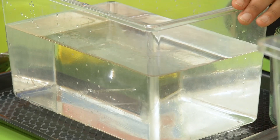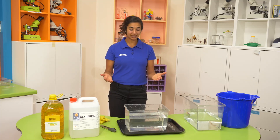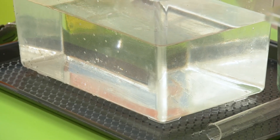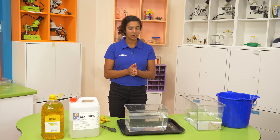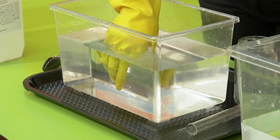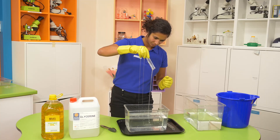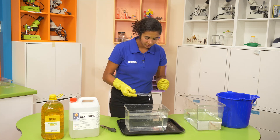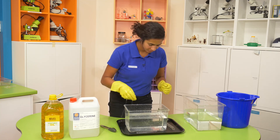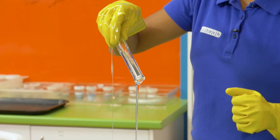Whoa — just like magic! You can see that the test tube has almost completely disappeared. You might still be able to see the outline really faintly, and that's because the refractive index of glycerin and of glass are not exactly the same, but it's similar enough to fool most of us. Let's see what happens when we take it out. There's one. Hold on a second — there's another one.